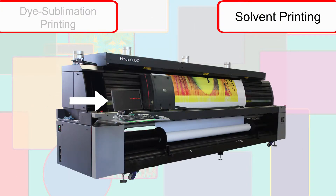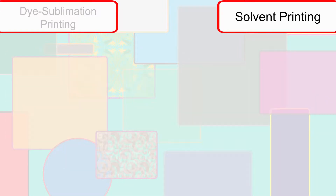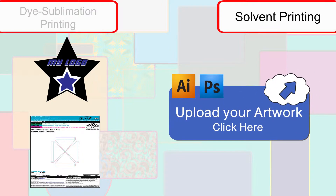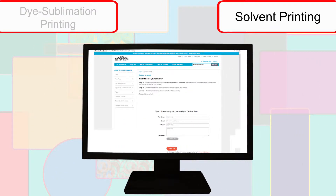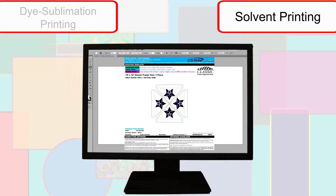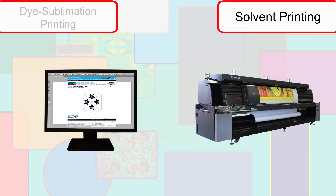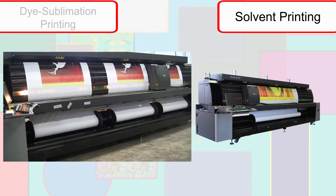These printers are computer controlled and print the final image directly onto the final material. The image or print template used is sent from the customer through the artwork upload option at GetTent.com. Once received, a project rendering is sent back and approved, at which point the item is processed into a print file and printed. The print goes through our heavy-duty solvent printer, which utilizes over 30 separate print heads to print the highest quality images.